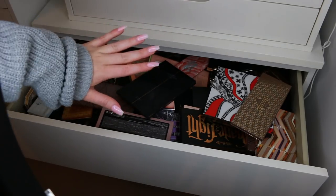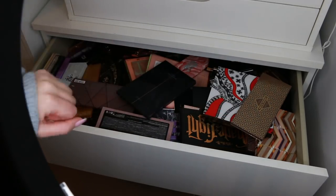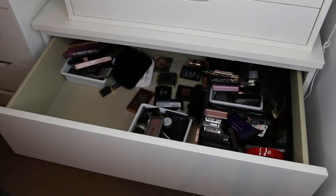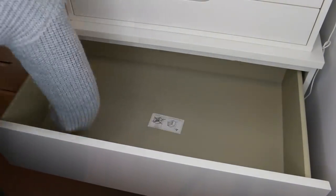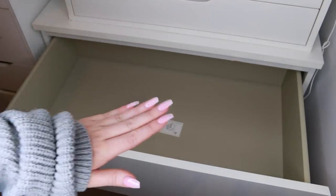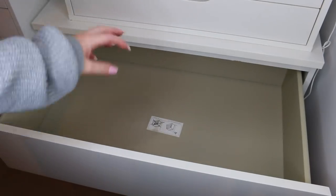I want to really ask myself why I have each item, whether I'm going to use it, and whether somebody else could appreciate it more. I've just cleaned out the drawer with some anti-bac wipes and all of my palettes are now on my bed. The best way to start is to put back the palettes I know I really want to keep and love — that way the hard part will be getting rid of the bits and pieces I'm not quite sure about.